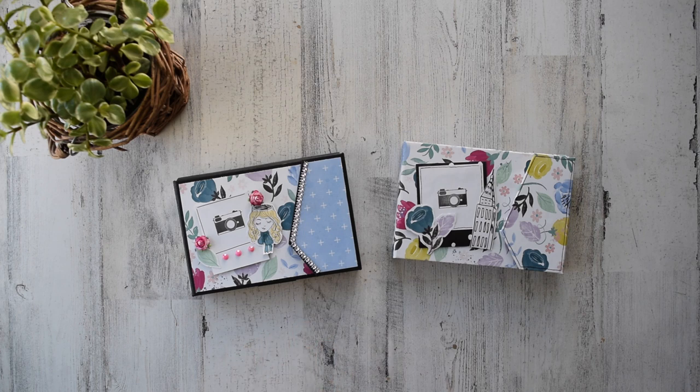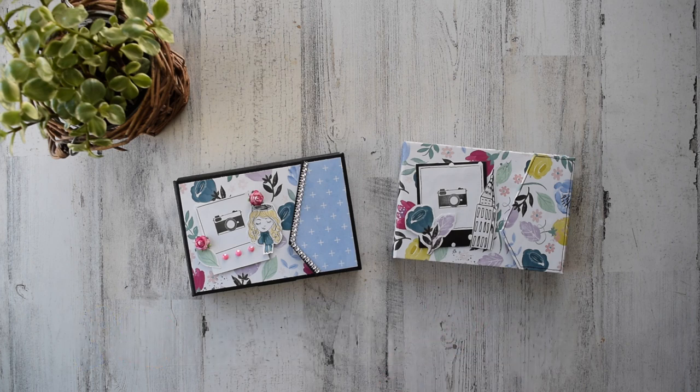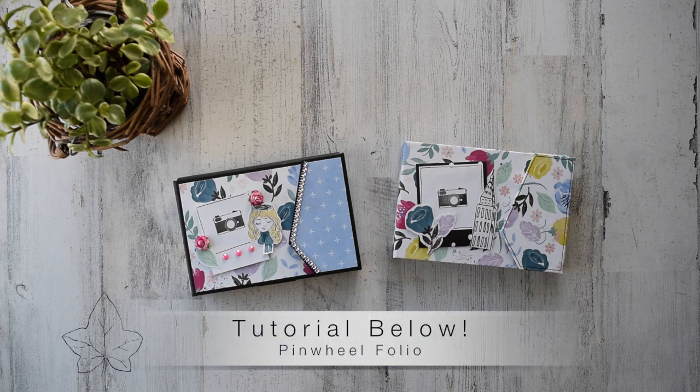Welcome back everyone, and for all my new watchers, thank you so much for clicking this video. It's very wonderful to be here with you. I've created a new design and I'm just so excited to share it with you. You'll notice I have two here, and they're wrapped differently — one with cardstock and one with design paper. I'm calling this one my Pinwheel Folio, and I already have a tutorial available on my website — I'll leave it as a link down below.